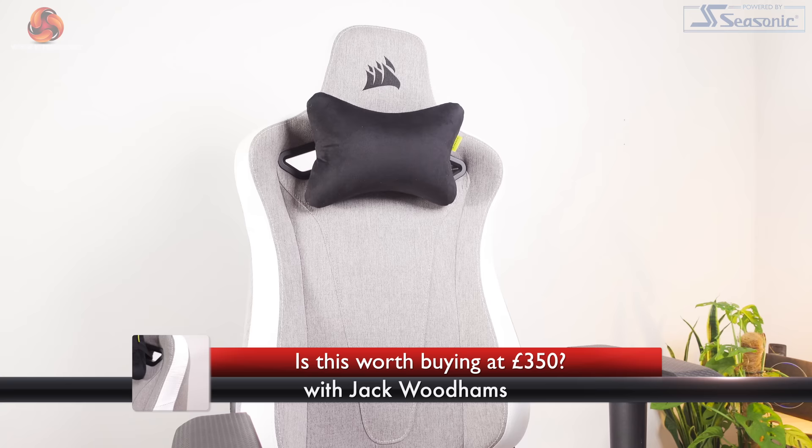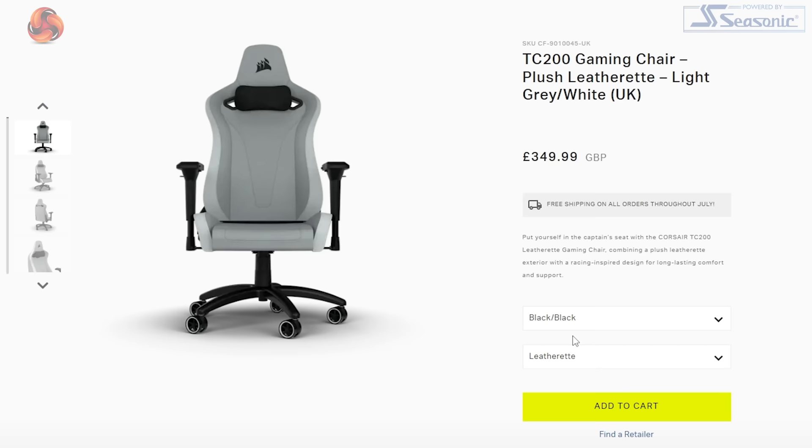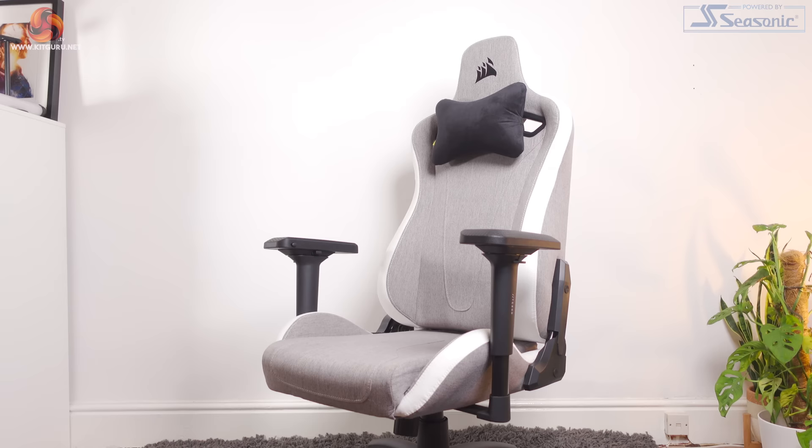Hi, my name's Jack and welcome to KitGuru. In today's video I'm looking at the Corsair TC200, the latest gaming chair from Corsair. It has two material options, either fabric or leatherette, and both are available in two colours — either grey, white or black colour schemes. The version I have is the fabric model in grey and white, and I think this looks great.